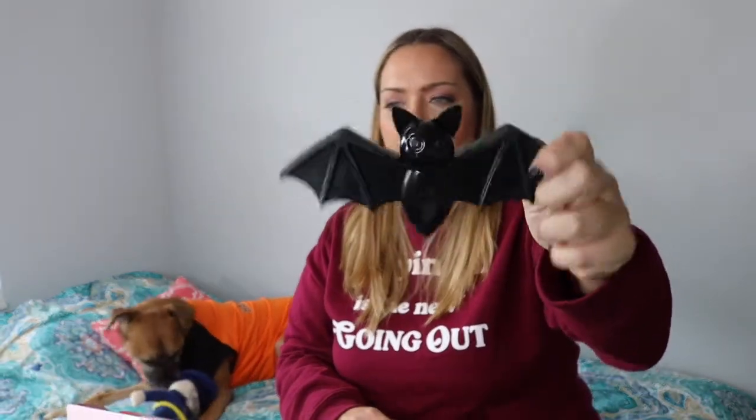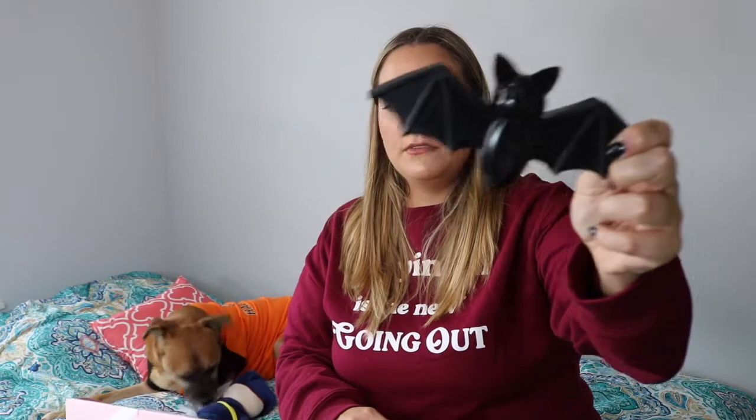And the last item this month is the Soda Pup Halloween Bat. So this is kind of like a nylabone for dogs. It's kind of plastic-y — I'm not sure if you can hear that. So she definitely loves to chew these type of things. Here, do you want this? Okay, you can have this one.